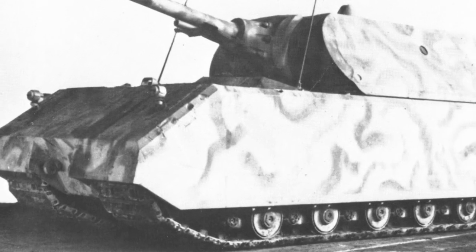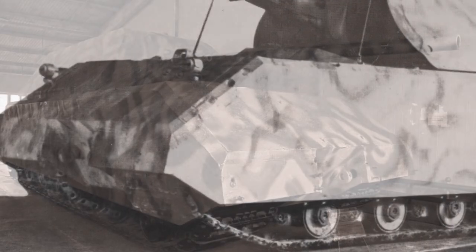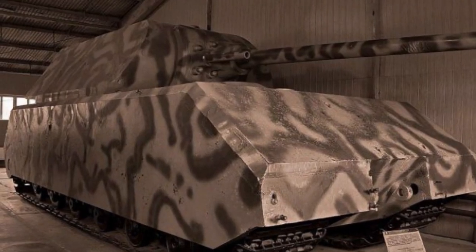The Maus was intended to punch holes through enemy fortifications, in the manner of an immense battering tank, while taking virtually no damage to any components.